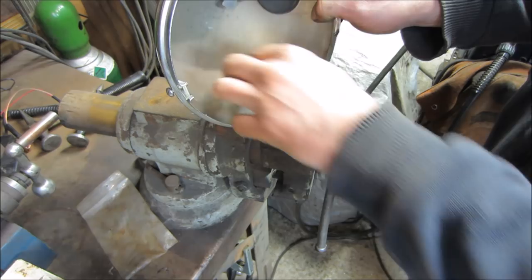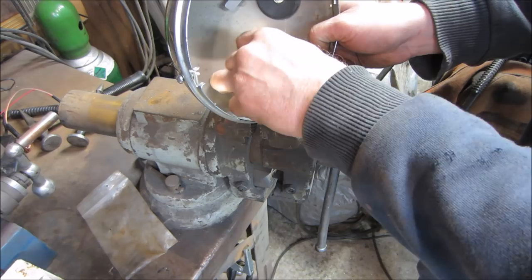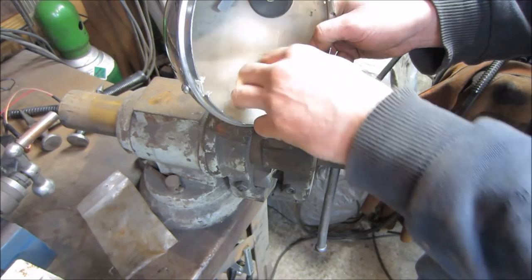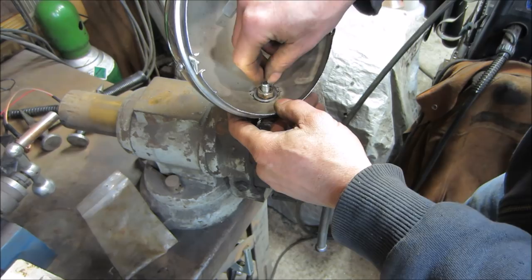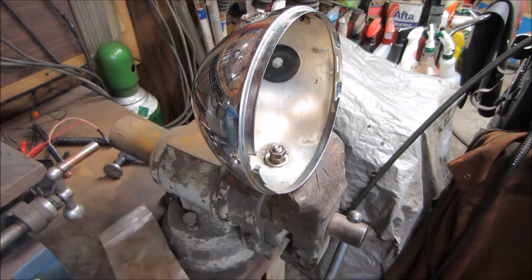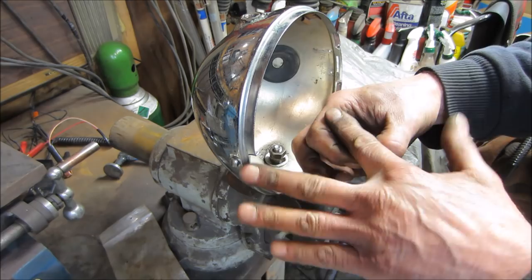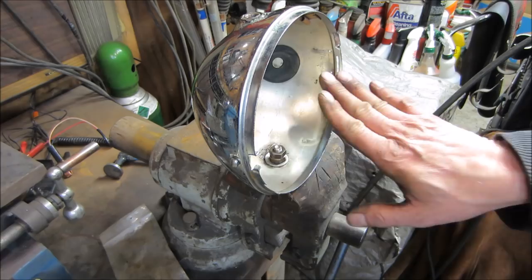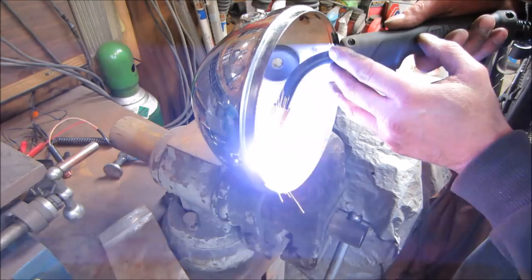I'll get a couple of tacks on that first, then get the nut on it. I've got a nut that threaded on that — I'm going to sandwich it right down and buzz it. It's leaning back a little more than I'd like, so I'll throw a couple of tacks on the backside, loosen the nut and pivot it a little. The washer was concaved all the way around and I hammered one side so this side is flat and the backside has the curve to match the shape of the bucket. I bumped the welder up a little hotter.